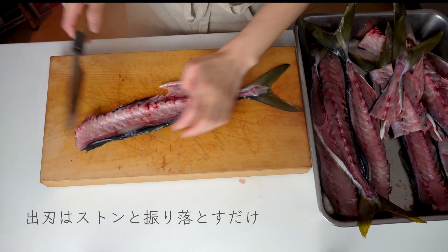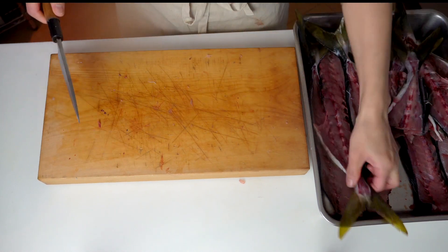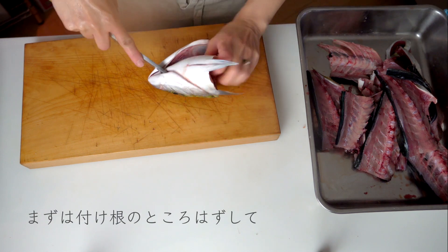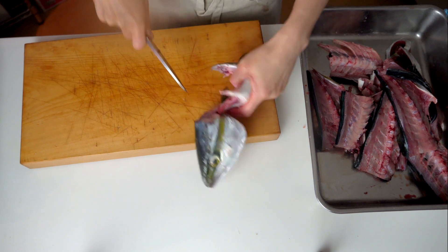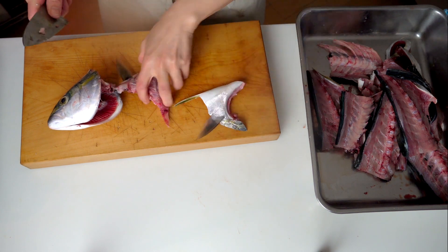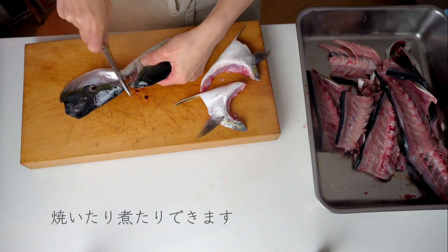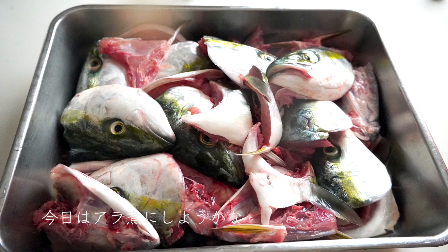お刺身に使うときは、てこの原理で、全然力を入れる必要はないので、こうやって叩いて切っていきます。頭はここの付け根のところを外す。ここをすぐ外れます。こんな感じでトトト、こういう風に割ることができます。